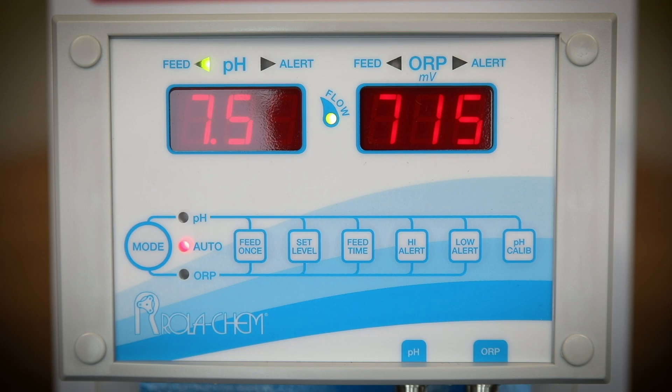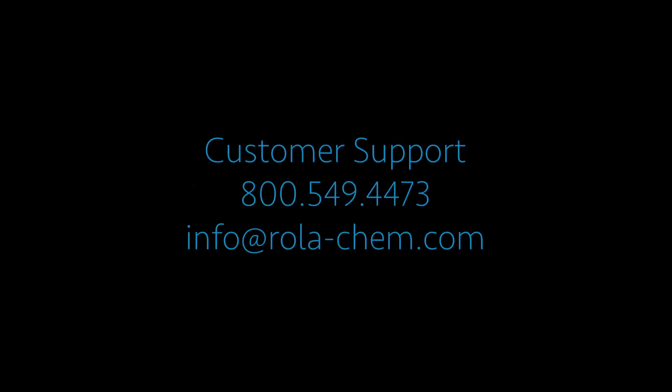Lastly, if the set point for either ORP or pH is met, the controller will not power the feeders. We hope this maintenance made easy video helped you. Should you have additional questions, please visit our website for additional videos, or contact your local Rolikim products dealer, or call us at Rolikim customer service.